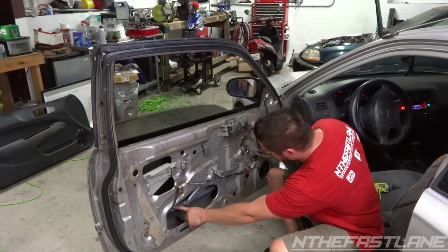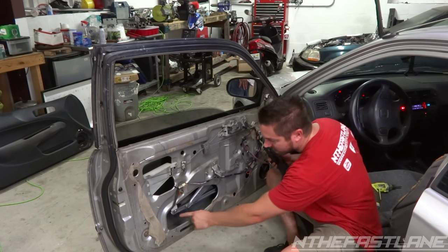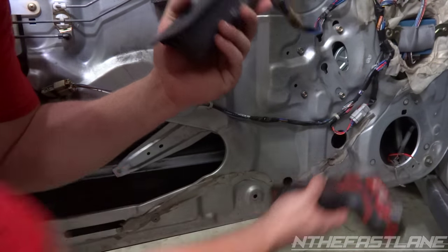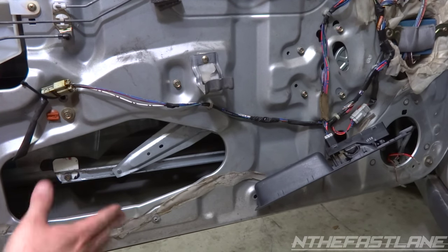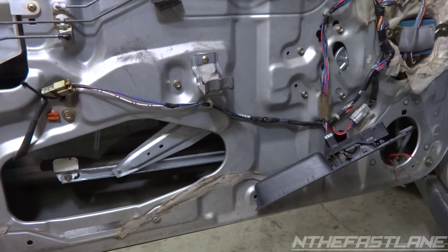Right here, and then we have another hole right here. So you can put your extension in here and here. Right here you have a 10 millimeter, and then over here there's another 10 millimeter. Now be careful — you don't want to drop the glass down on the bottom, so gently let it fall down. I'm going to first take that side off and then come over here and take this one off.